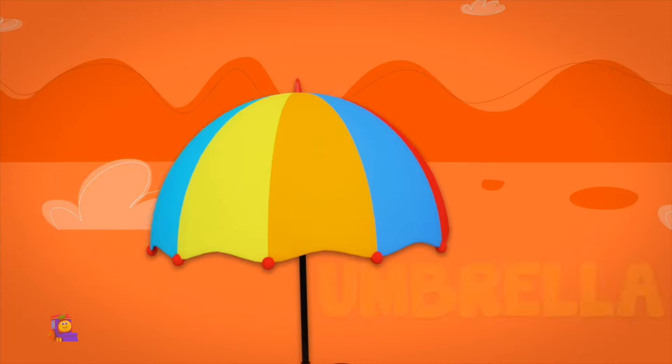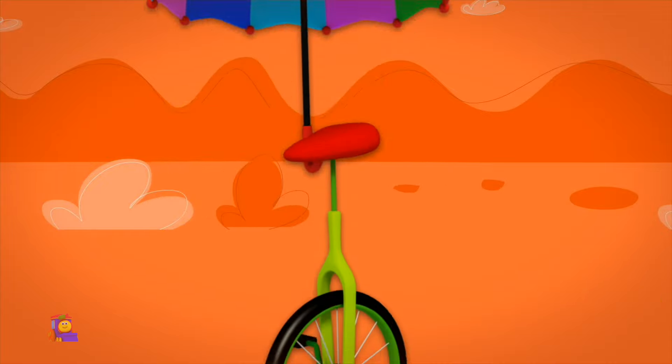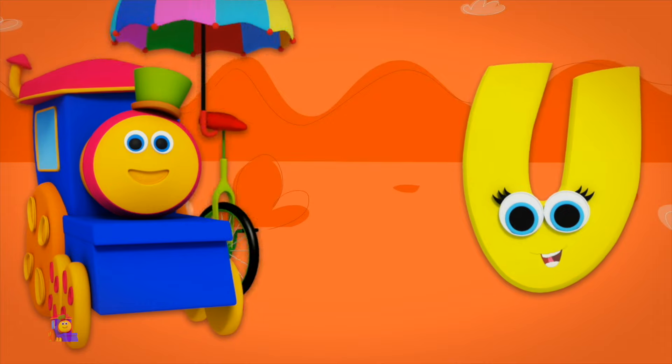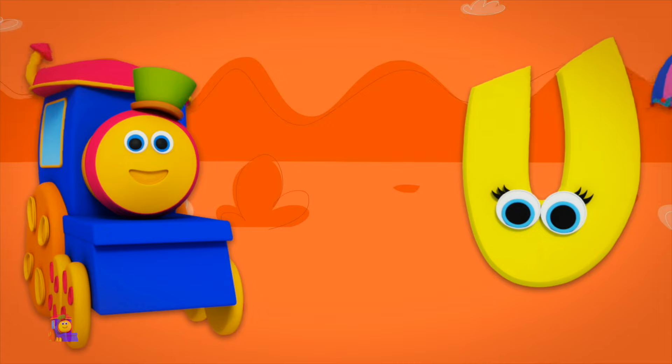U is for Umbrella — U, U, Umbrella. U is for Unicycle — U, U, Unicycle. U, U, Umbrella. U, U, Unicycle.